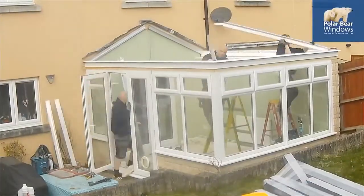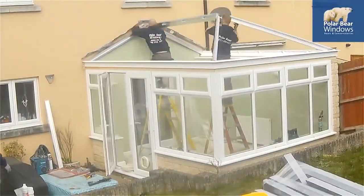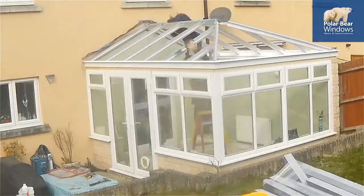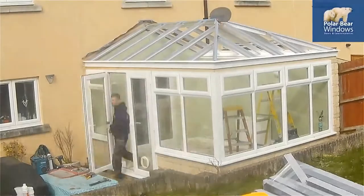If your conservatory is too hot to use in the summer and too cold to use in the winter, then consider a replacement tiled conservatory roof. Polar Bear Windows can replace the roof on any size or shape conservatory.